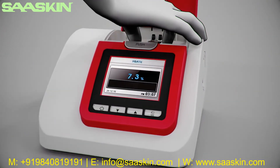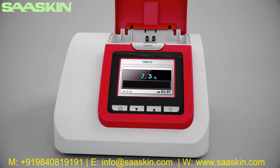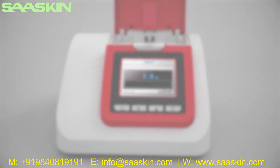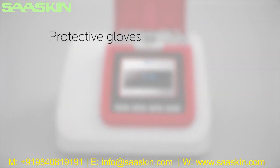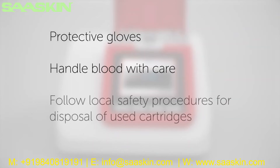Gently touch the blood sample with the tip of the sampling area — the blood is automatically drawn in. Hold the reagent pack at a 45-degree angle and ensure the sampling area is completely filled. Insert the reagent pack into the cartridge and gently push it into the cartridge compartment. Close the lid — the test will start automatically. The result is displayed after five minutes. Remove the cartridge after the test is completed by gently pushing it to the left and pulling it out. For your own safety, please wear protective gloves, handle blood with care, and follow local safety procedures for disposal of used cartridges.